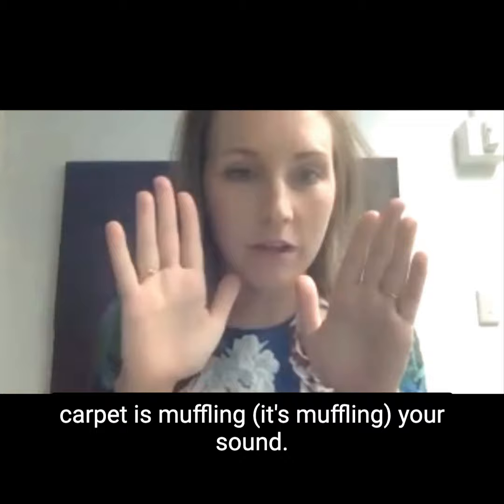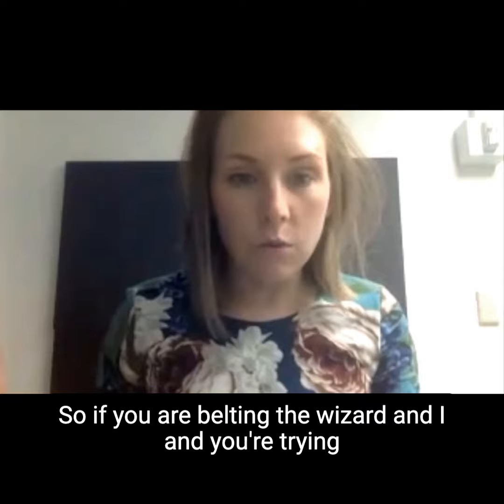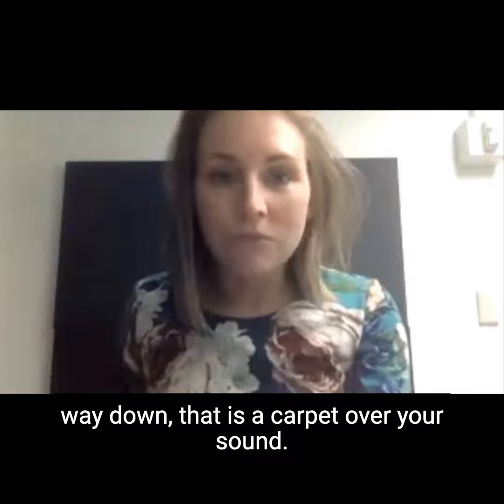The same is true for your soft palate. So if you are belting 'The Wizard and I' and trying to get louder at the end, and your soft palate's all the way down, that is a carpet over your sound, and then you're going to have to work harder than you want to to get the sound out that you want to have.